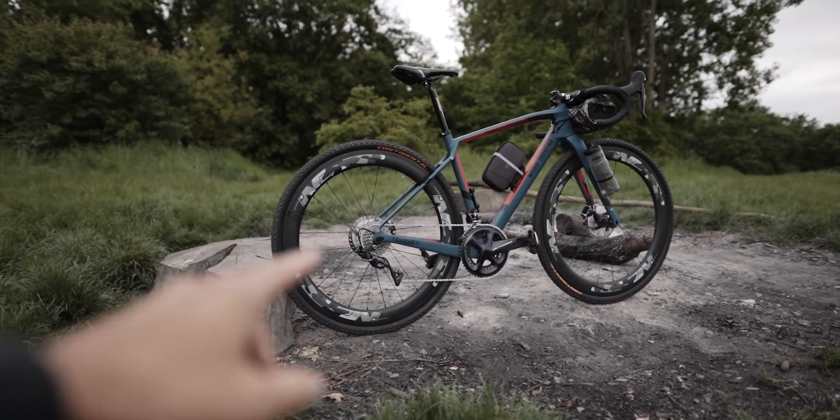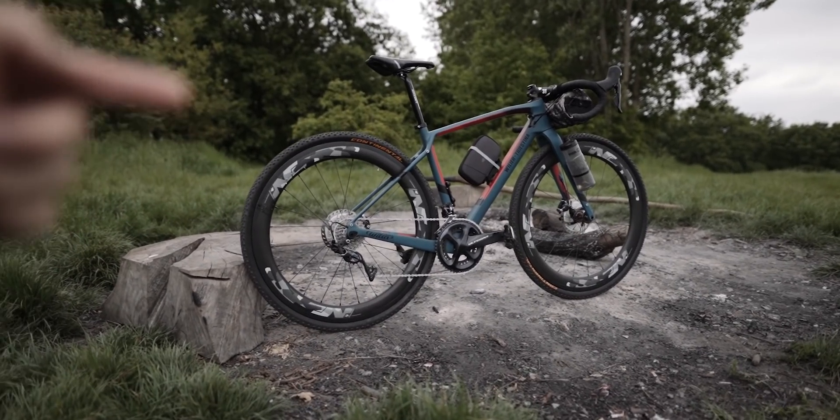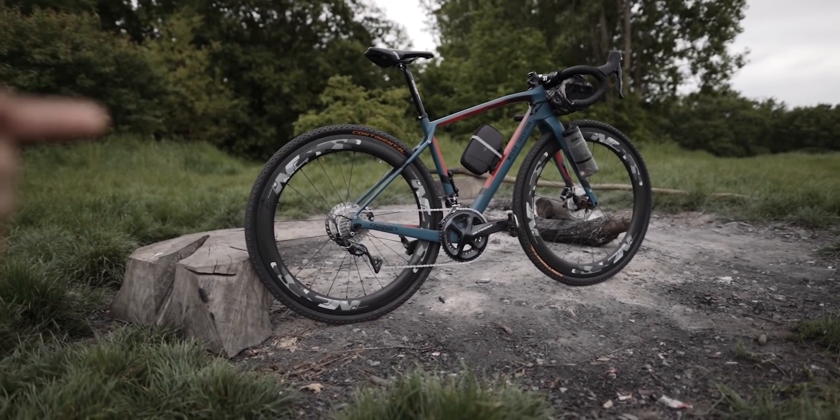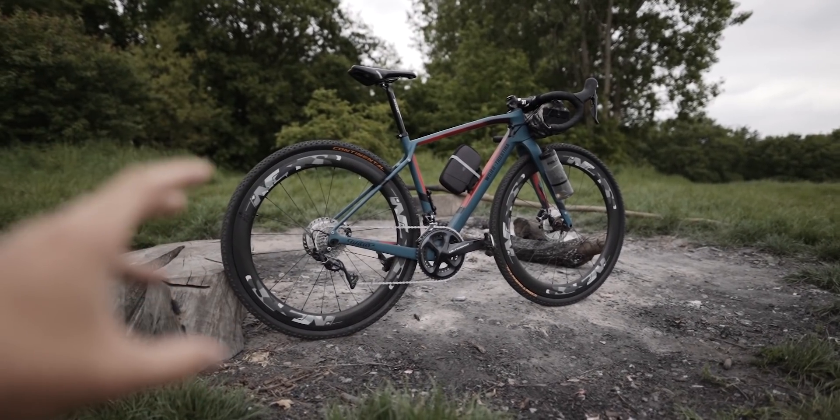Off-road guys will be happy to know I finally installed the Conti gravel tires onto this bike. Some of you already know these are a prototype, so they actually have no branding on them. I've given them a couple of rides now — no single track or anything, just a little bit of local gravel out in the Surrey Hills. I'm well impressed. The tread on the center is actually pretty fine so you can still roll quickly on the roads, and when the gravel's compact, it's a little bit thicker on the edges.